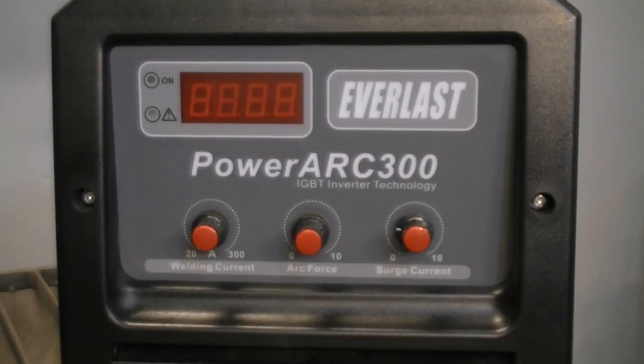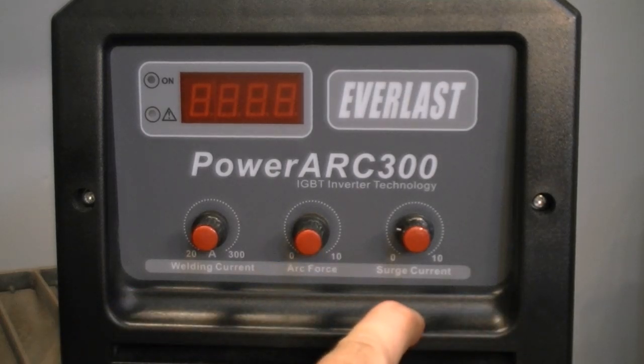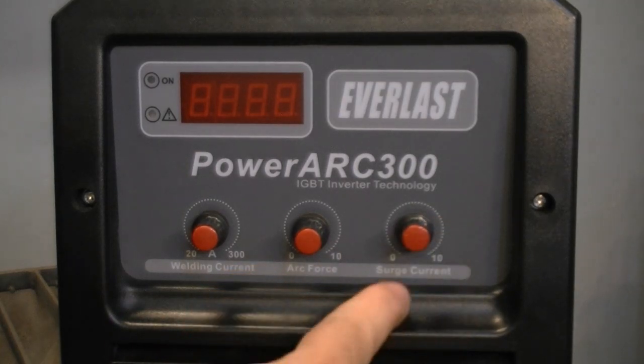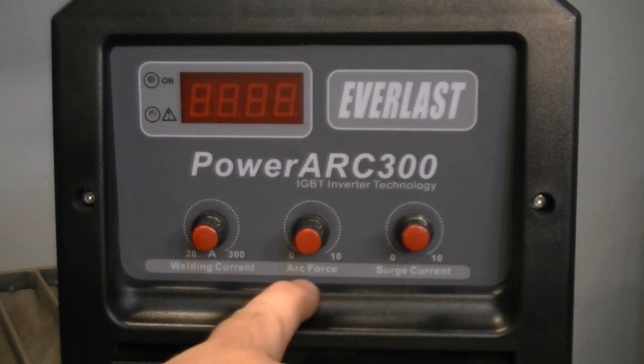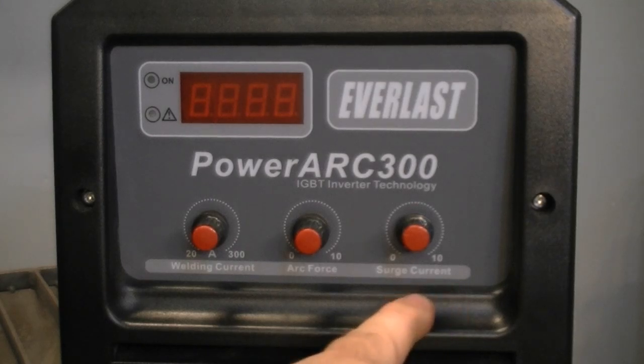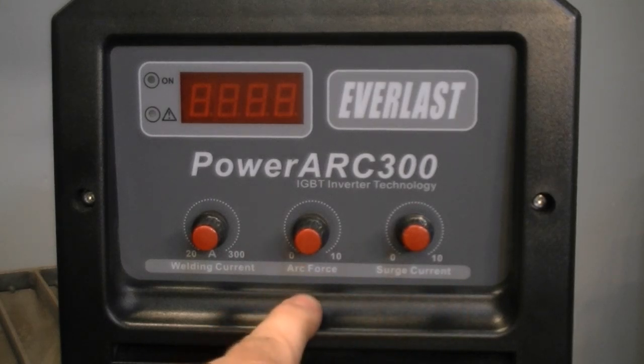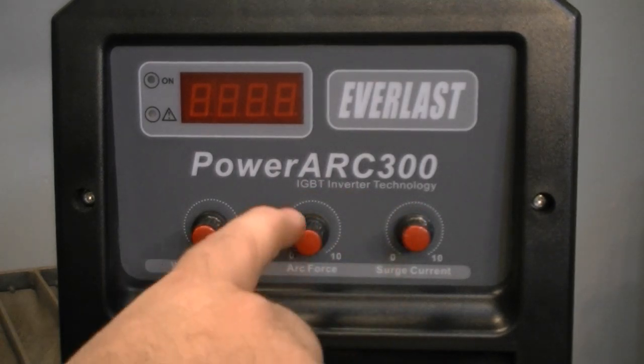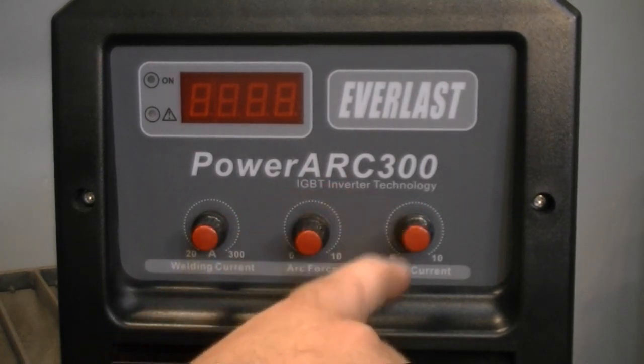Now if you're welding with a transformer welder, you're not going to have these controls, so you really won't need to worry about any of this. But if you've got one of our welders or you're working with an inverter welder, you need to make sure that you have your arc force control turned off and your hot start control turned off, because you don't need either of these while TIG welding. With our other welders like the Power Arc 200, this is built in automatically and the unit will compensate for TIG welding.